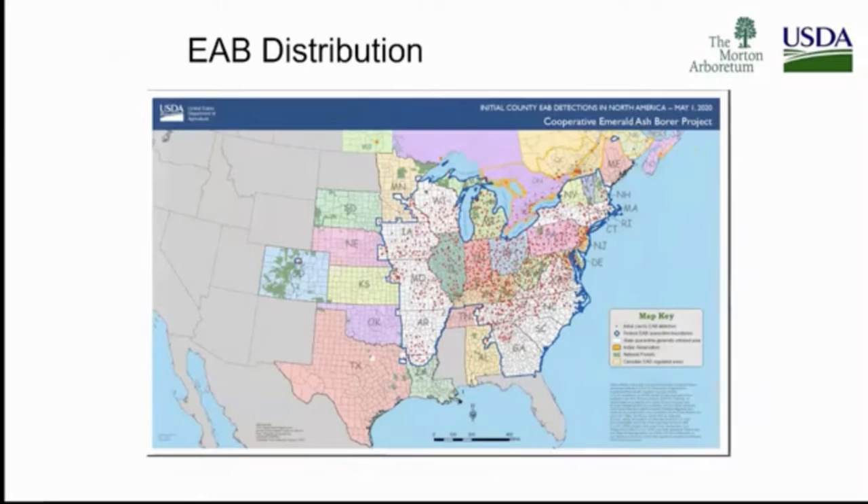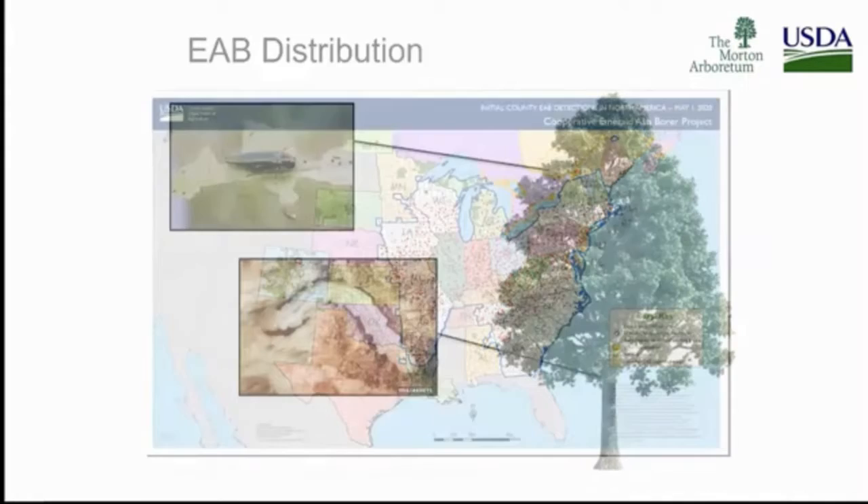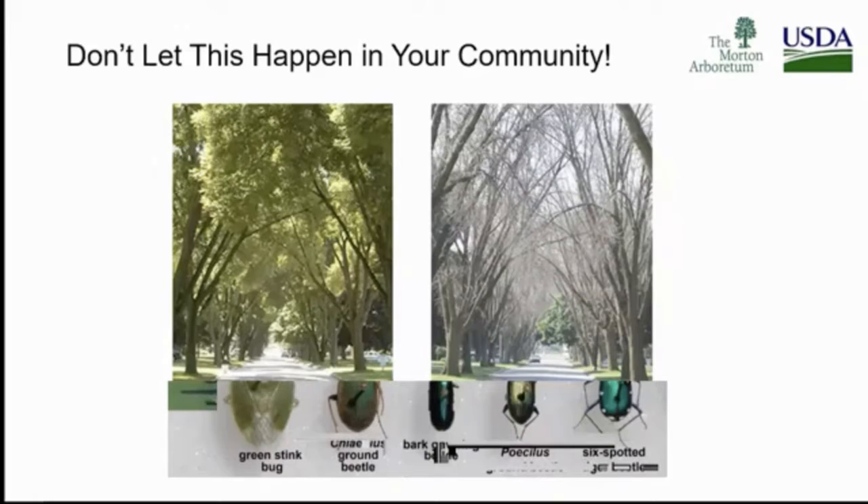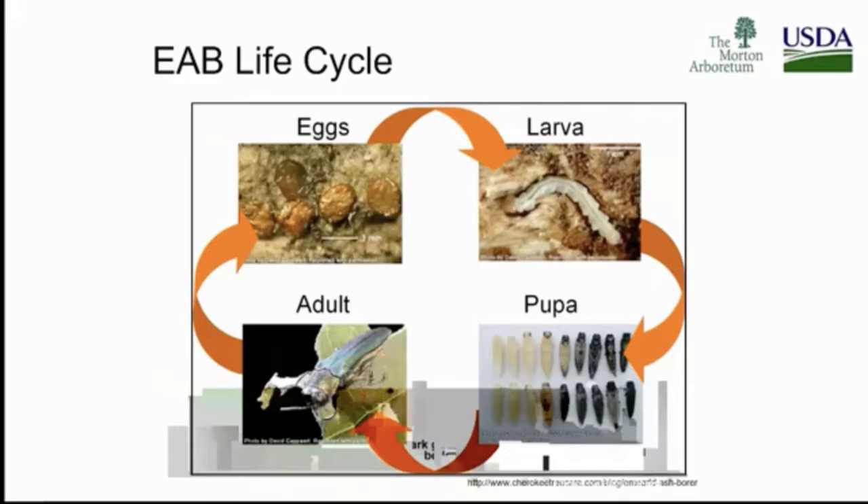The distribution is moving west, and we've got an active population in Colorado as well. You see this destruction — the larva gets in, you've got that D-shaped exit hole, that flat-headed borer family. Pictures were taken in Ohio. Not only has Ohio got emerald ash borer, but they're still working on an active population of Asian longhorn beetle. The populations are able to build when you have very close proximity of ash trees available.